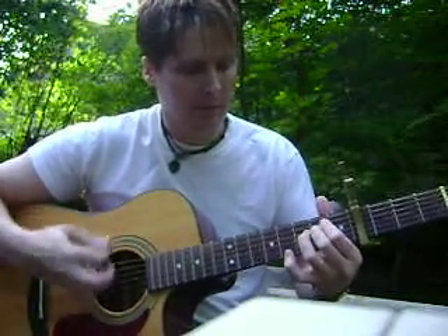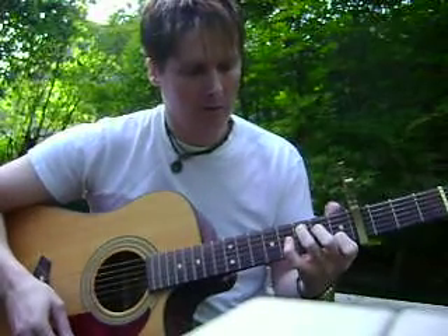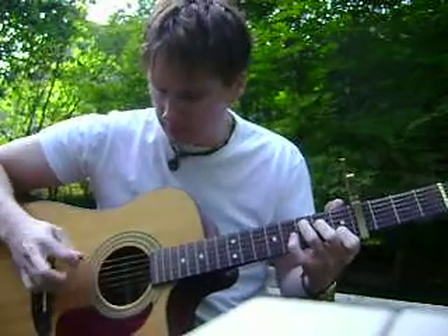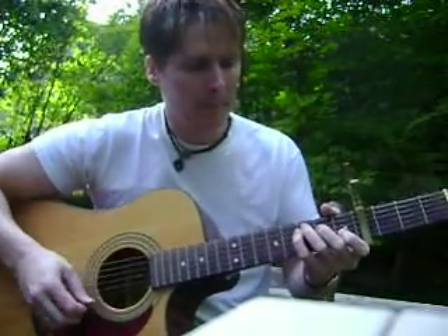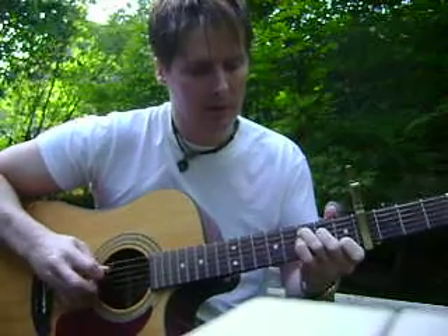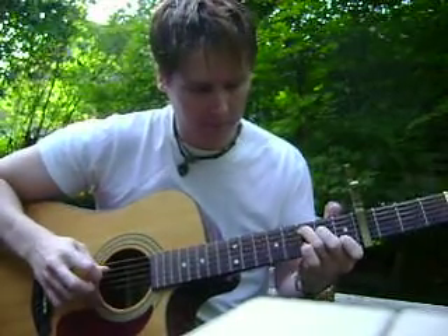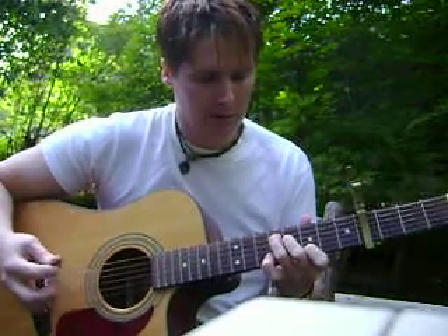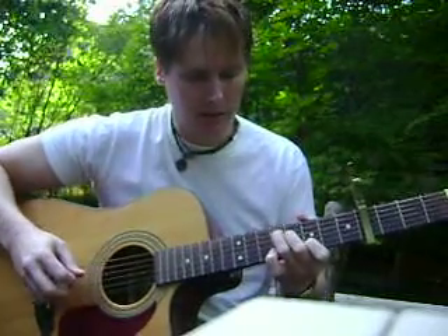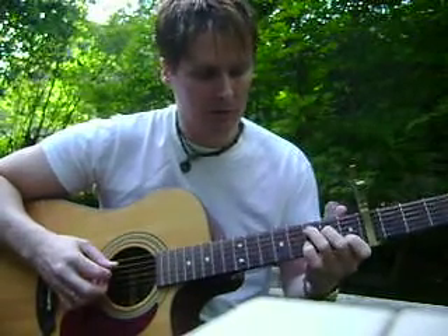So that's a C with an E in the bass — keeping an E in the bass, that's the only difference. Then you're going to keep the C down and pick the 5th string, and slide the C form up 2 frets. That ends up being a D shape, but in this case it's F sharp.